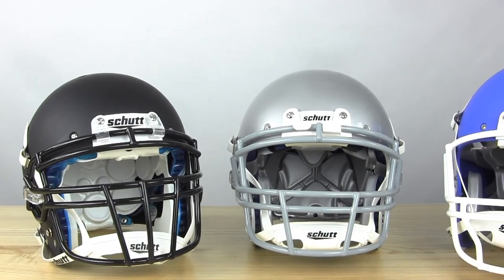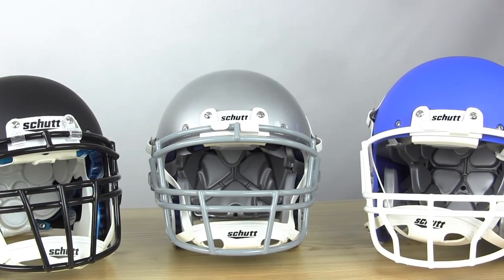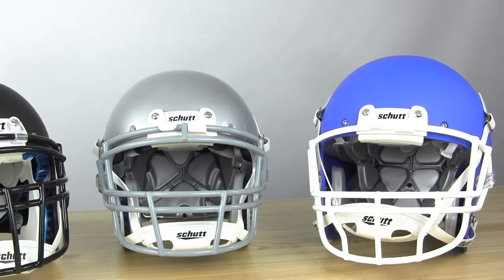All three of these helmets are pretty simple, pretty basic designs. They have the classic shell — this really is the last helmet out there on the market with the classic standoff, so no big extra padding or extra elements to the shell, no indentation, just a nice smooth circle. You might notice that the VTD2 looks a little bit bigger. These are all size large helmets, but the VTD2 is actually built in the extra large shell so they can include a little bit more padding. This helmet in size large is actually bigger than a size large in either of the other two.